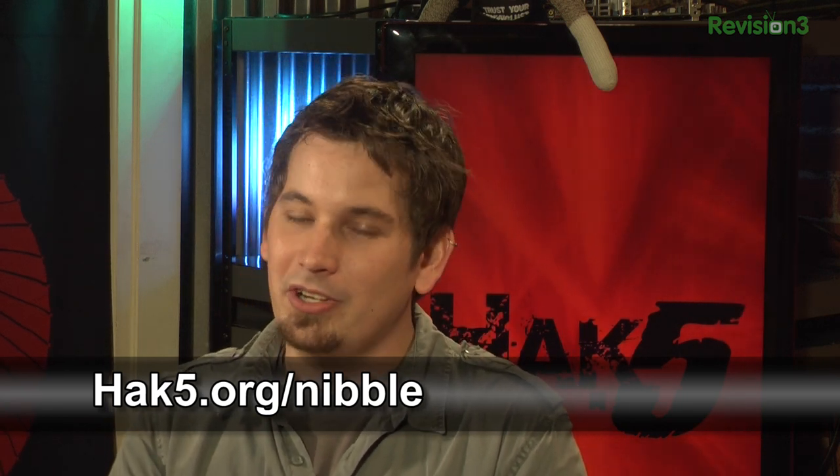I know Shannon loves hooking up people with all sorts of Hack 5 swag for sending those in. We'll be back in just a sec. We're already here. I don't know where we are. Let's do the thing, Paul.